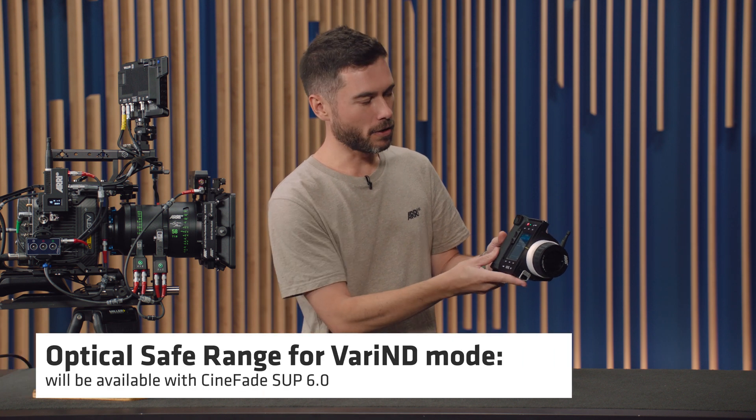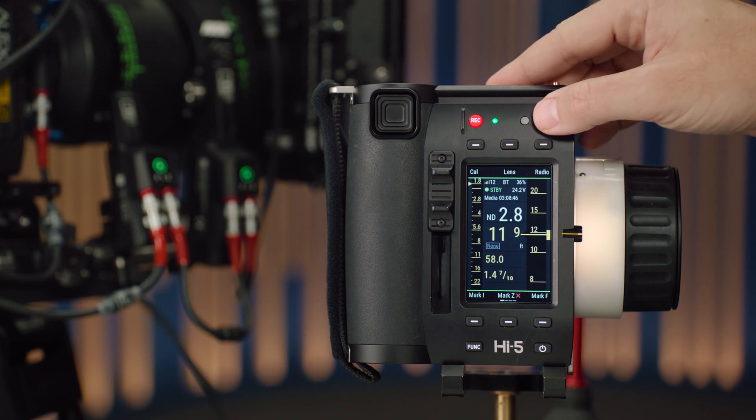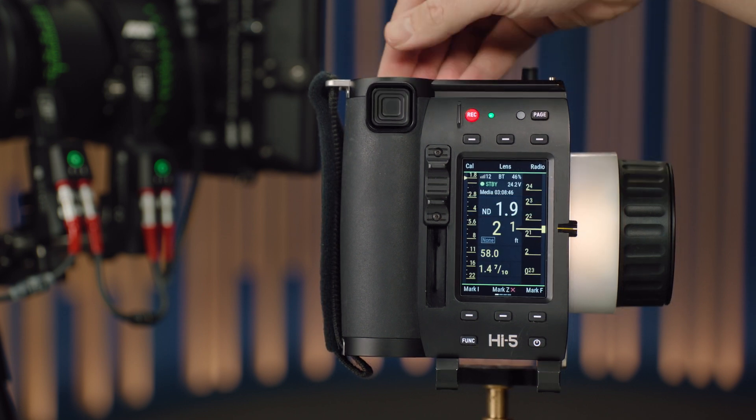The second option is Optical Safe Range. To explain: I can go from 2.8 — just over nine stops of ND — down to a 0.4, so about an eight-stop range in total. We don't really recommend going beyond a 1.9, because when both polarisers are crossed that dark, you might start to see some colour shifts or polarisation artefacts. It's very useful if you really need that amount of ND quickly, but you can go into the Cinefade menu and turn on Optical Safe Range to limit the ND to 1.9, which is the limit for darkness without introducing optical artefacts. Do your own testing — but that's what we've set up.